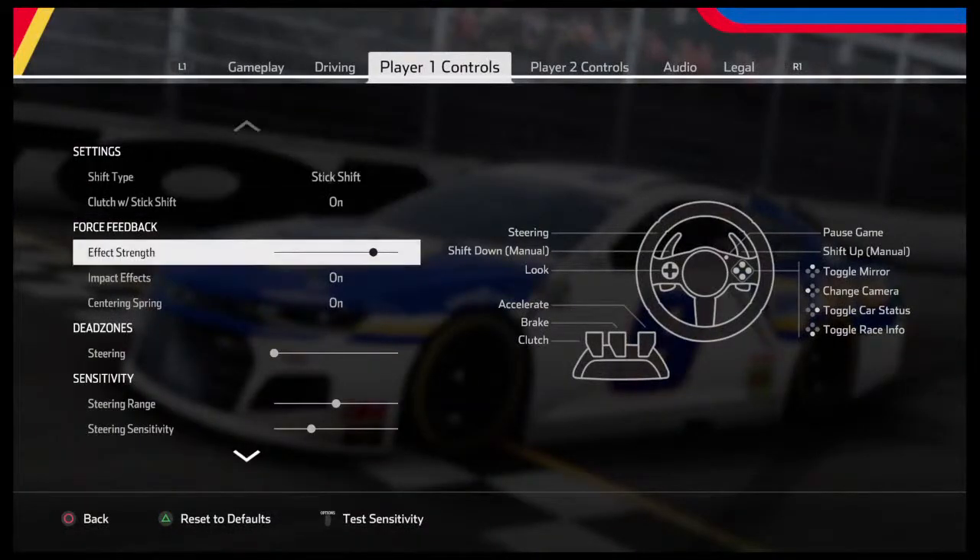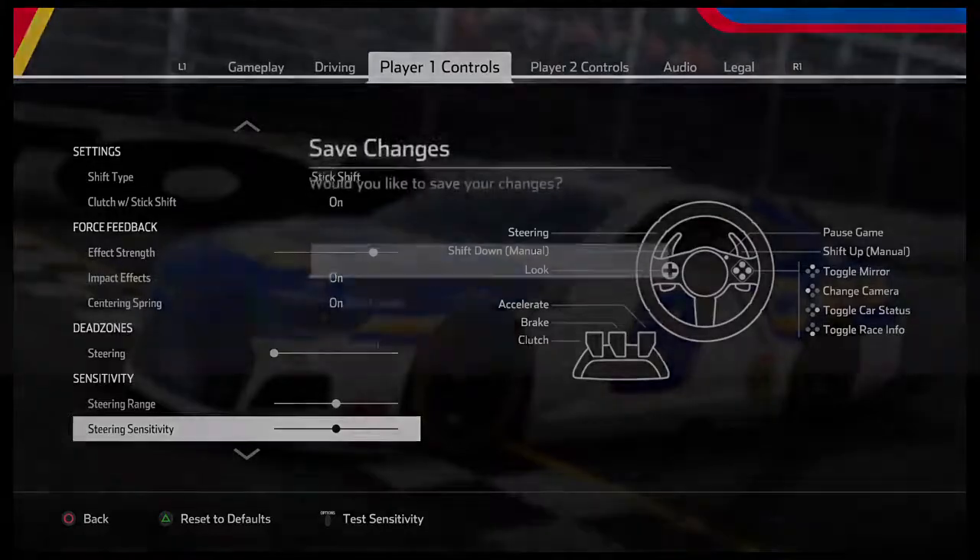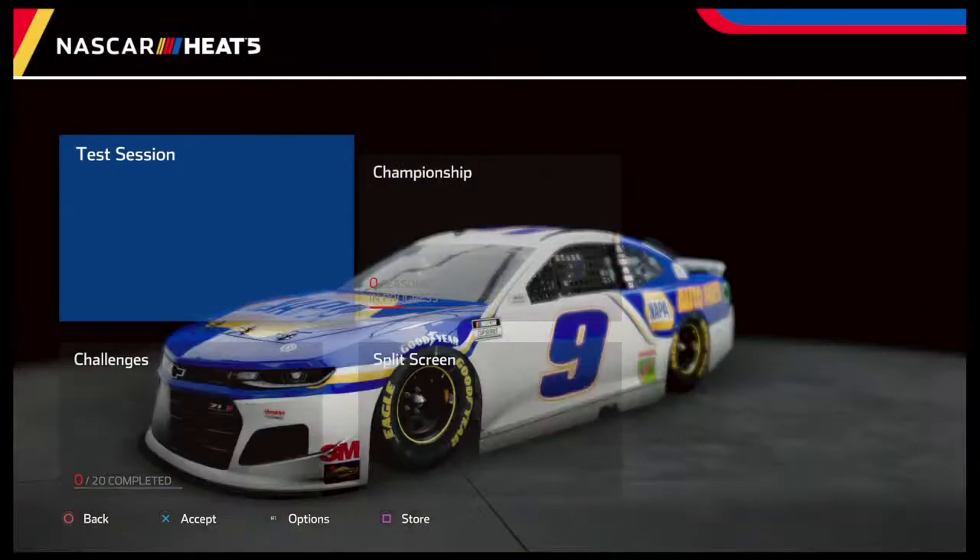Going back into settings — steering sensitivity, go right dead center. I really think this is the right one. I don't think there's going to be much of a difference, but I do think you're going to start to feel it when the tires fall off. Hit start, and then we're going to see about that effect strength too. Test session, Ryan Newman, Charlotte.